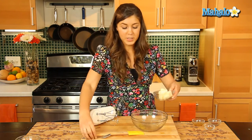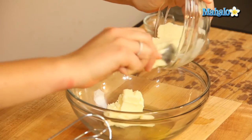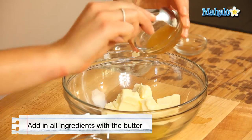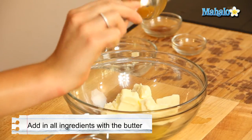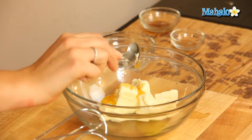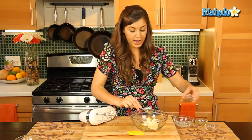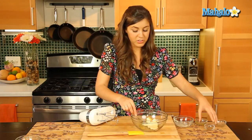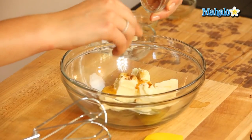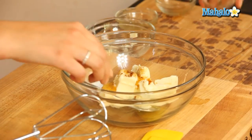So first things first, let us put our butter into the bowl — our honey goes in there too and all the rest of it too. I'm using vanilla and cinnamon just for that extra flavor, but if there's something you prefer like nutmeg or something like that, that could work nicely as well.